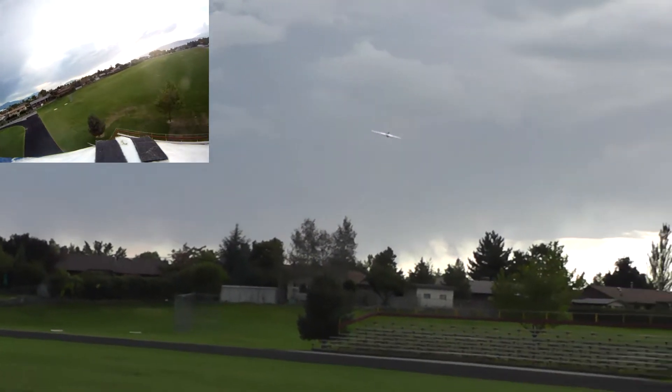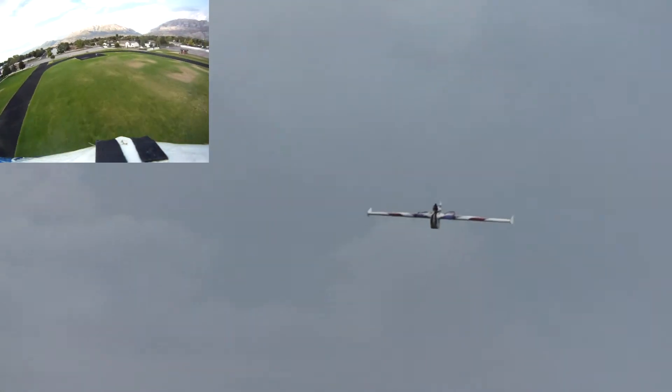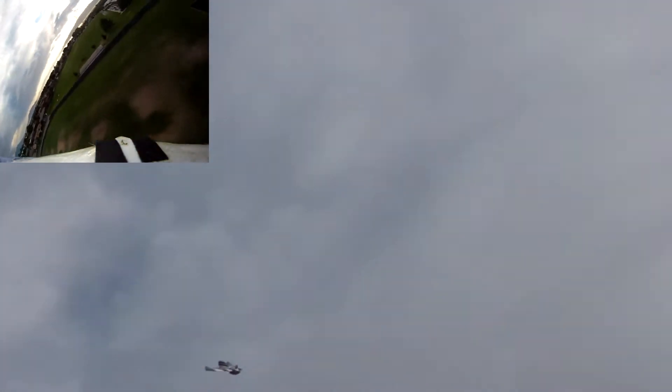I can tell the GoPro's there, and that's partially because of the seven ounces of the GoPro in case, which are ahead of my CG.